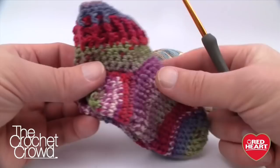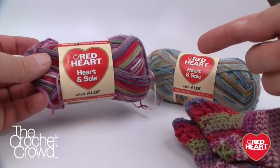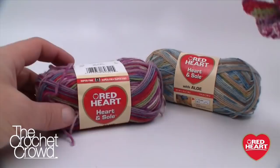These two pairs here are done with this ball — Red Heart Heart and Soul in Berry Bliss. I believe, though don't quote me, that you can get two pairs out of one ball. I did weigh this ball on a postal scale and I think it can be done, though it's close to the line. So with one ball of these you can get two pairs of baby socks.